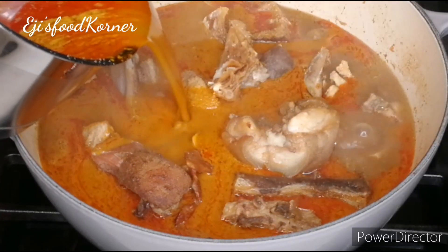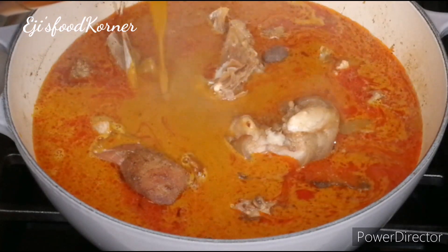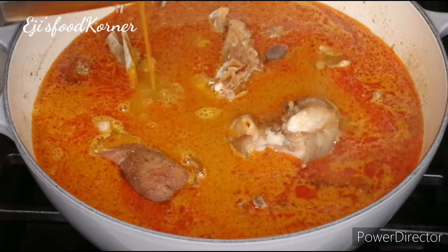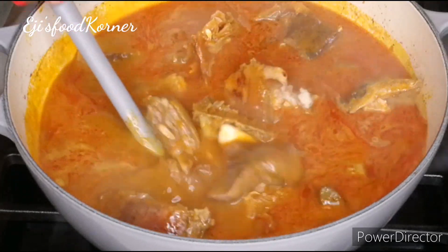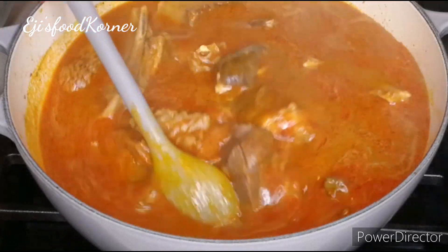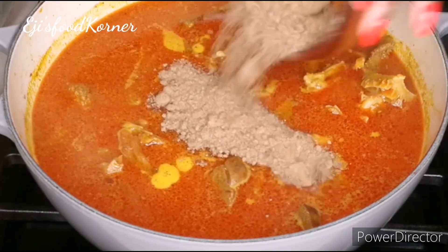If today is your first time on AJ's channel, you are highly welcome — please hit the subscribe button and join the family. To my amazing subscribers, I really appreciate every one of you. Now we're going to be adding our crayfish, ogiri okbe, and oziza seed into our pot of soup.